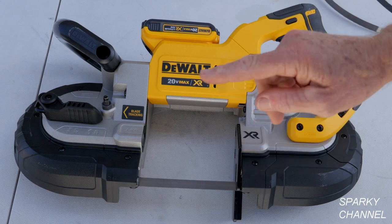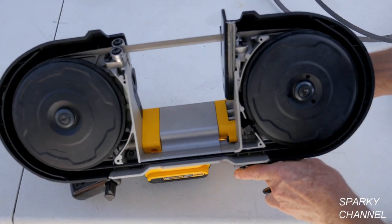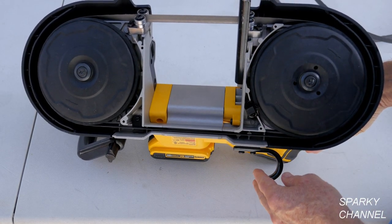The blade is 44 and 7/8 inches long, so it lasts a long time. With shorter blades they get hotter faster and they wear out faster.